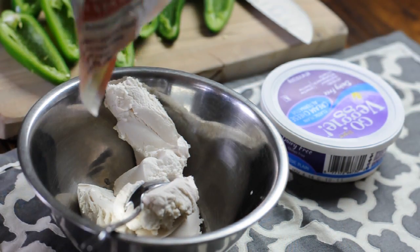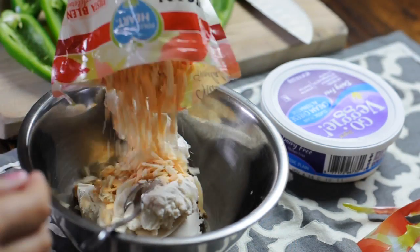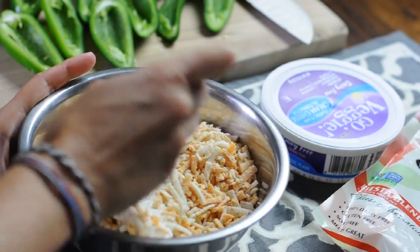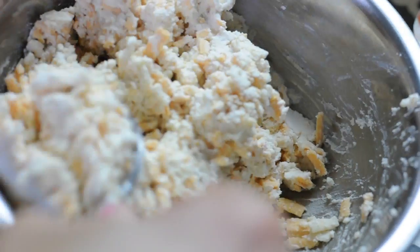Now you're going to take your cheese shreds. This is the Fiesta blend from Follow Your Heart Vegan Gourmet, and you're just going to dump that whole bag in there and mix it up. Now you're going to get this thick cheesy mixture, which is perfect for these jalapeño poppers.